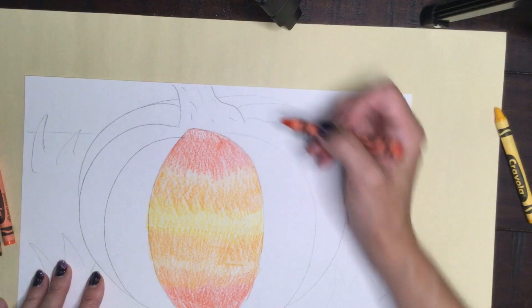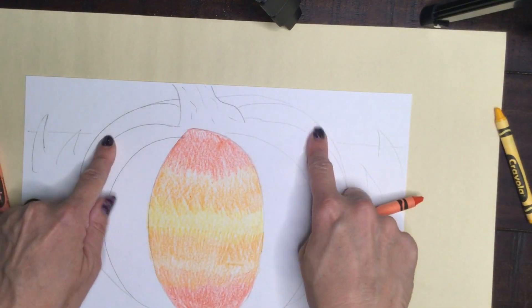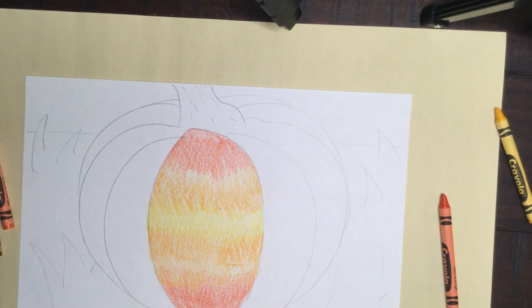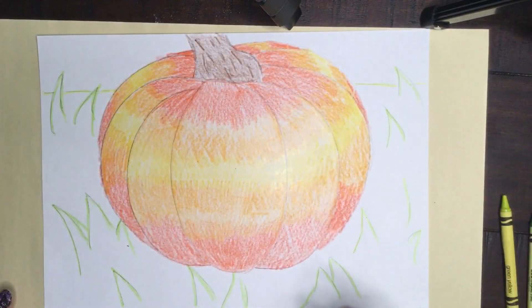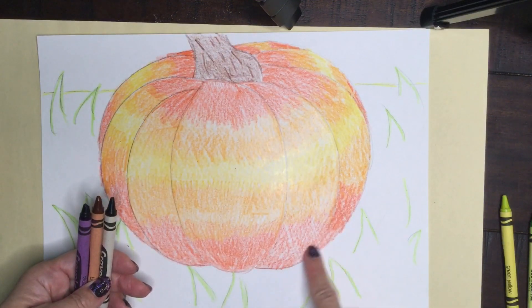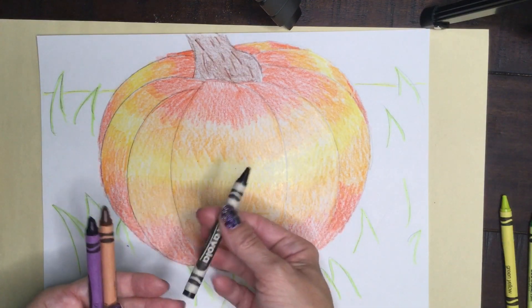Once you're done with the first lobe, continue the same technique on the other lobes until you're done, and then you can work on the background. Now that I'm done, it's time to add a 3D effect along the bottom of my pumpkin to make it look more rounded.